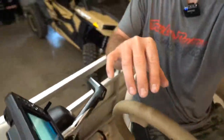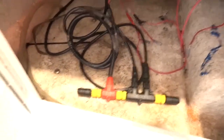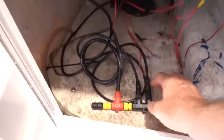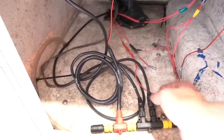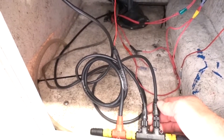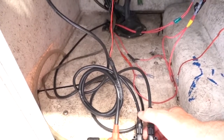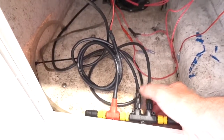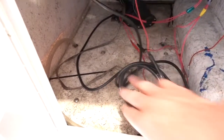The NMEA 2000 network itself — this is where the power comes in and runs into a power line. One cable goes to the Yamaha motor and the other goes up to the Garmin unit on the dash. I'm going to mount all of this — it will get mounted and cleaned up.